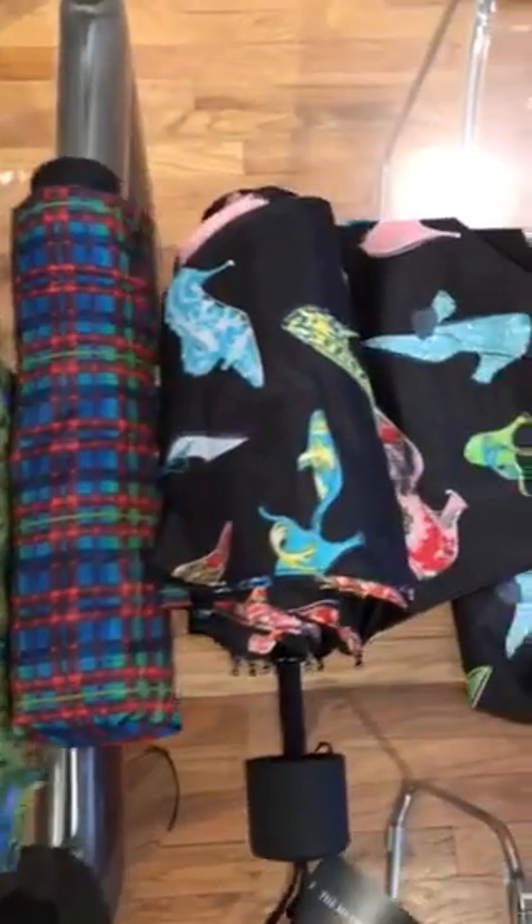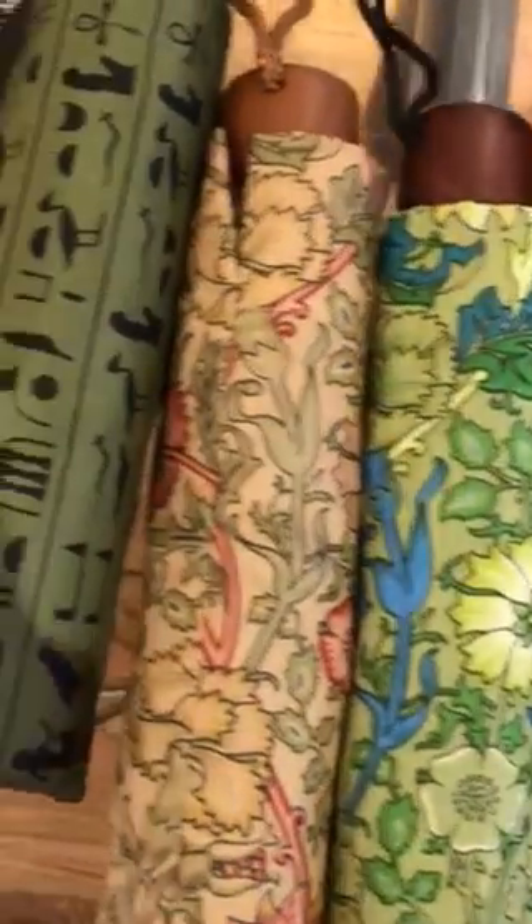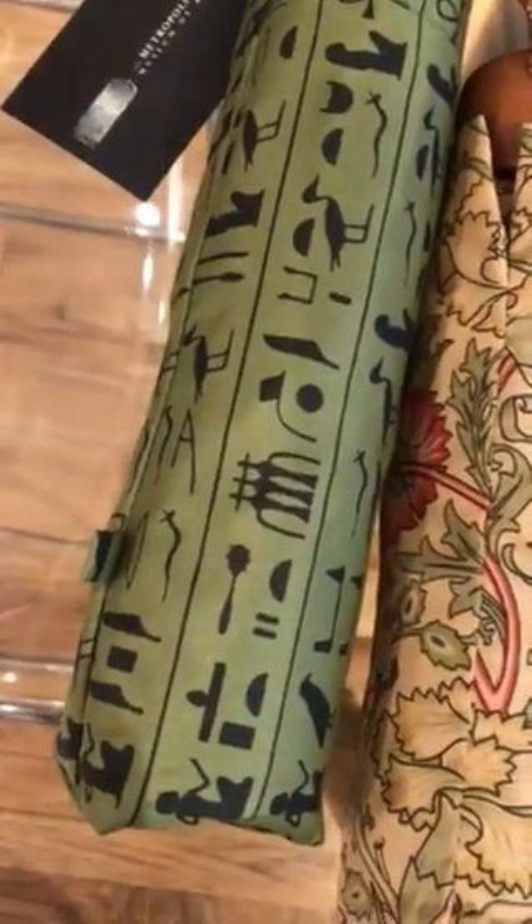Here we are at Gouda looking at some roller printed fabric umbrellas. I'm going to explain the details on this kind of printing in case it's relevant to your custom umbrella project.